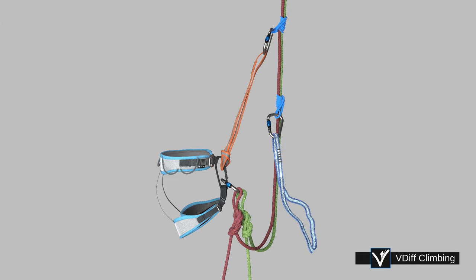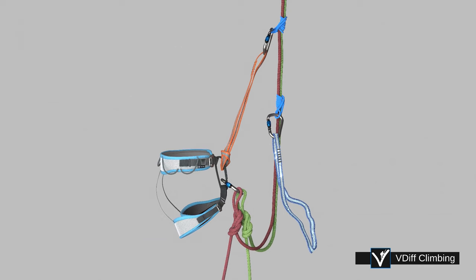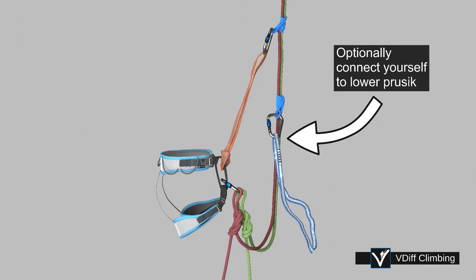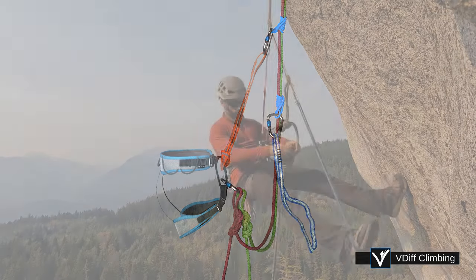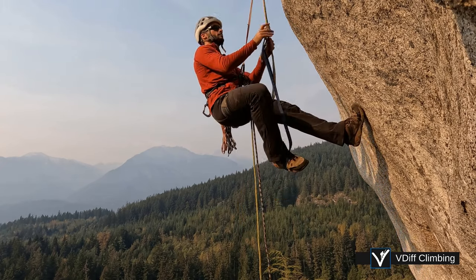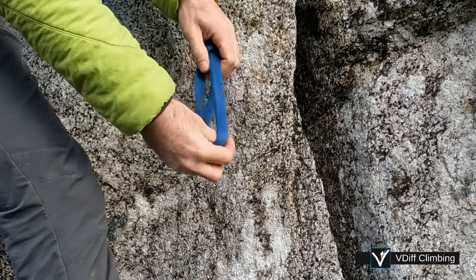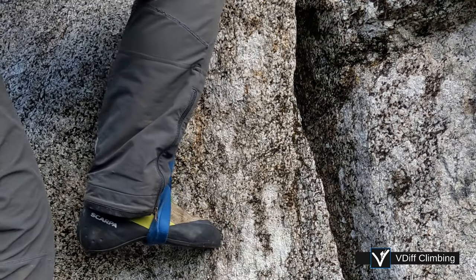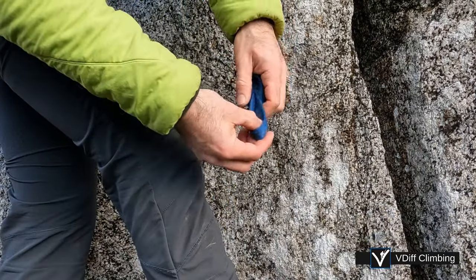Clip a double length sling to the lower prussick — this will be your foot loop. You could save a carabiner by girth hitching it on instead. You could also connect yourself to the lower prussick with a long sling for another attachment point, but it's a low strength attachment and typically just gets in the way, so most of the time you probably wouldn't bother. To stop your foot from falling out of the sling, you could girth hitch your foot to the sling — this works great in approach shoes, but in rock shoes it cinches tight and gets pretty painful. So consider tying an overhand knot instead.